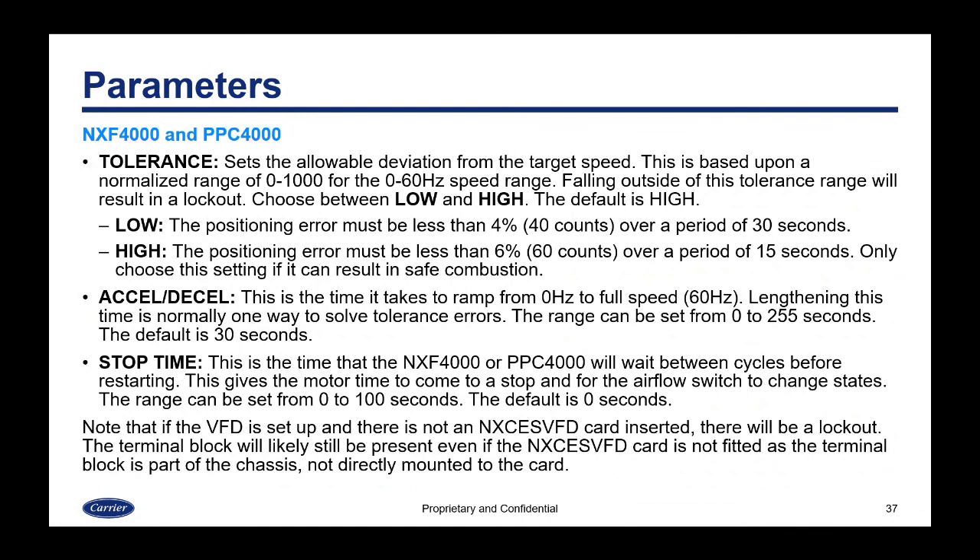The tolerance setting defines the allowable deviation from target speed, based on a normalized range of 0 to 1000 for the 0-to-60 Hz speed range. Falling outside tolerance causes a lockout. In low tolerance, the positioning error must be less than 4% (40 counts) over 30 seconds. In high tolerance, the error must be less than 6% (60 counts) over 15 seconds. Only choose the high tolerance setting if it can result in safe combustion. The default is high.